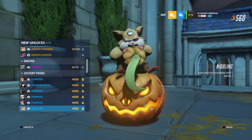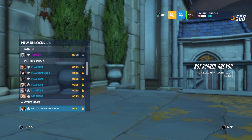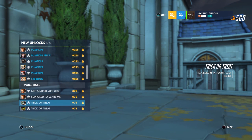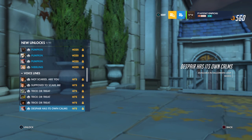I want to see if I can get to opening my loot box before purchasing it. I just love this. 'You're not scared, are you?' Yeah, I am. Looking at the setting, how could I not be scared? 'Trick or treat. Despair has its own calms.' I don't know what that means, but that doesn't sound good.